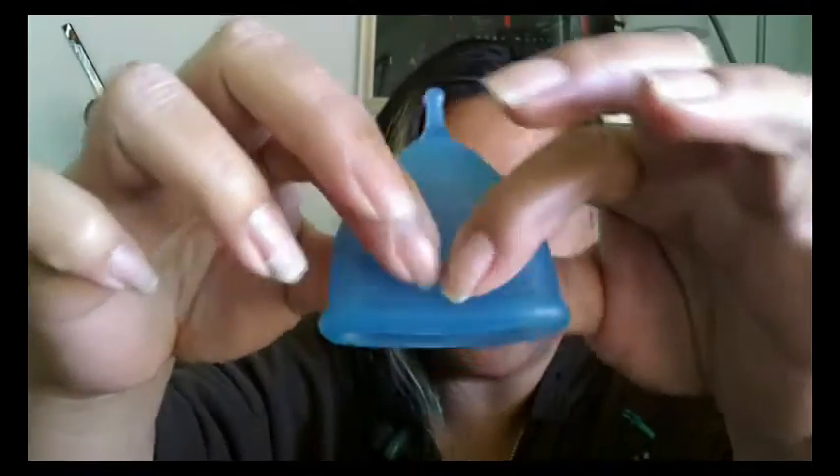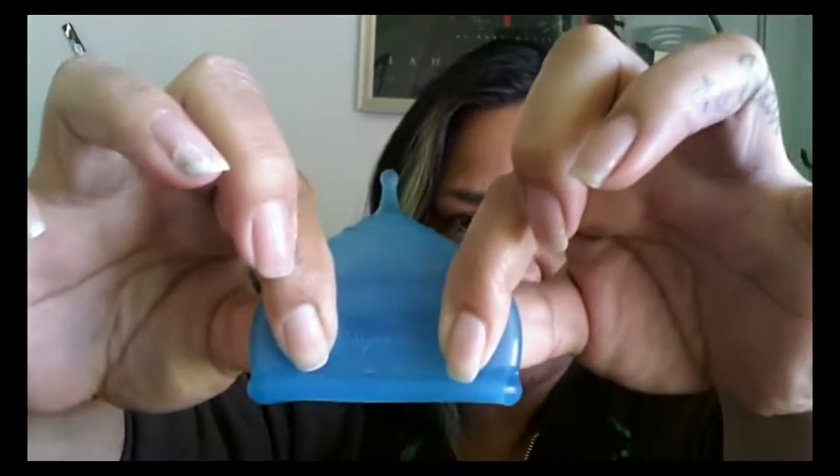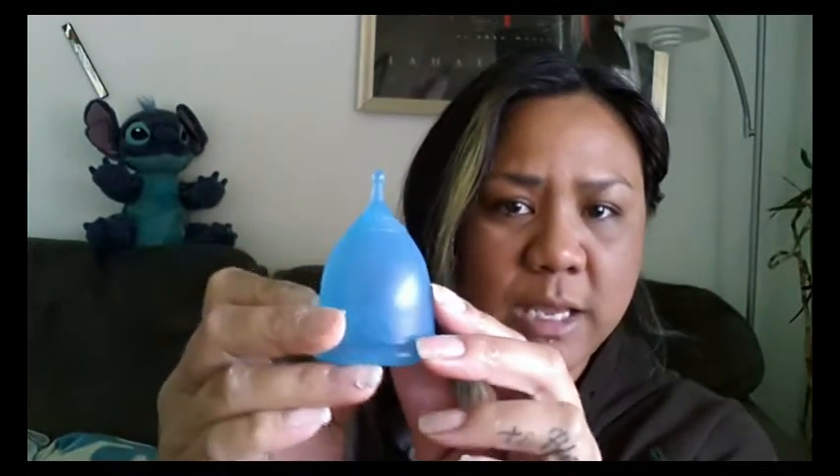The Super Jenny silicone is smooth but it has a kind of grippy texture to it. It is kind of clear — you can see my fingers nicely through the cup, not just the shadows. If I press my fingers onto the cup, I have a good grip and my fingers don't slide very easily, so it gives a good grip when you're trying to remove your cup. It is a bell design with a little bit of a V but a little more bulbous in the bowl.